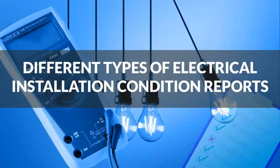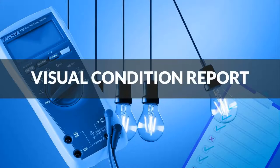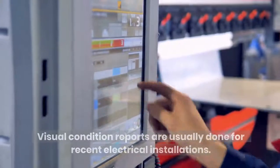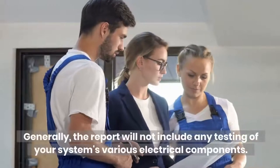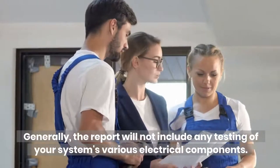Different Types of Electrical Installation Condition Reports. Visual Condition Reports are usually done for recent electrical installations. Generally, the report will not include any testing of your system's various electrical components.